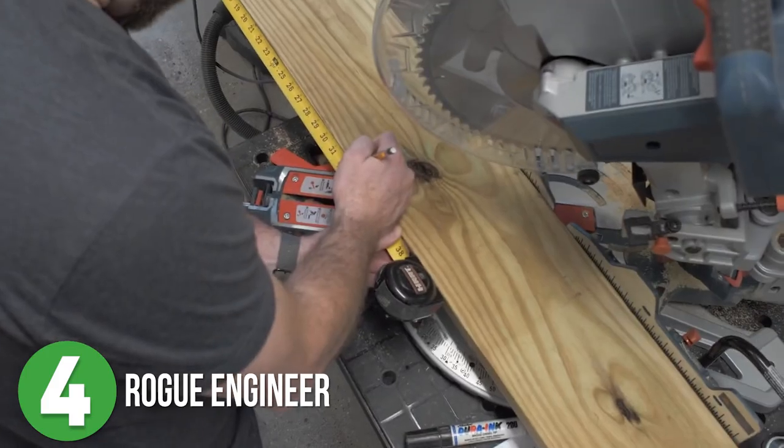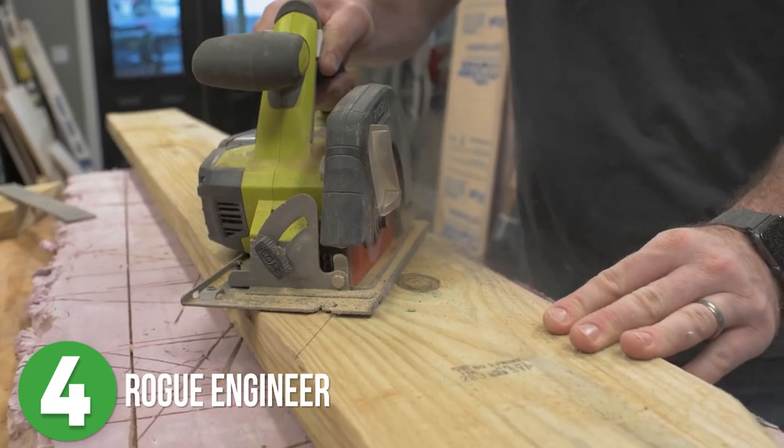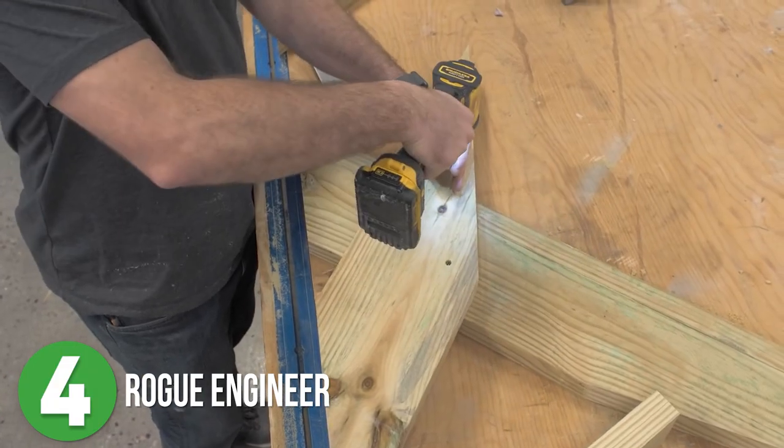Number 4 is Rogue Engineer. Jameson put a modern twist on the Adirondack Chair and started off his project by cutting down all of his decking boards on his miter saw. He measured out the dimensions he needed for the proper angles for the legs and cut those, then cut the taper on the back of the legs and screwed all those pieces together.